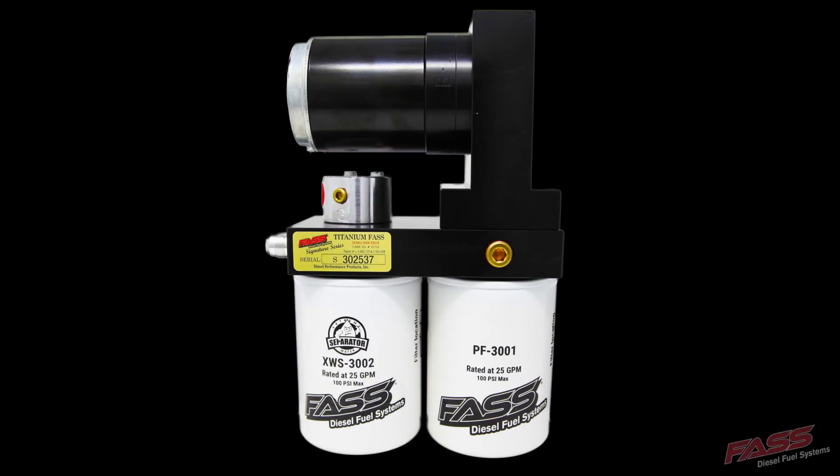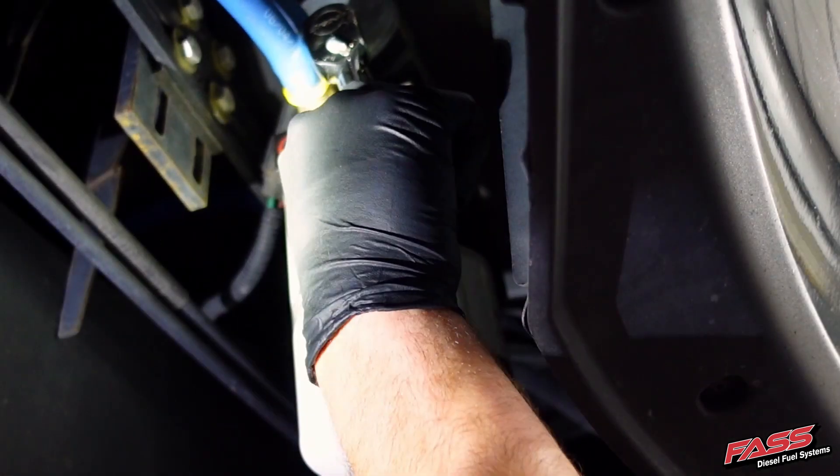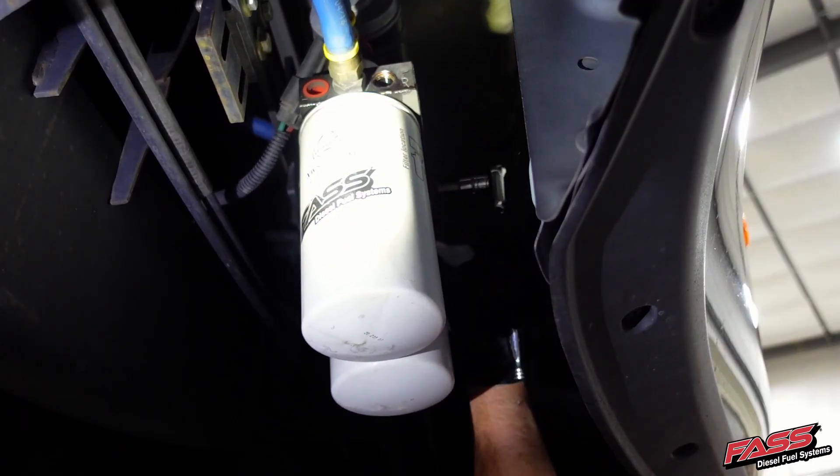If you're only installing one heater probe, you should install it in the inlet side of the FAST. When installing two heater probes, the second heater probe will go on the opposing end. Remove one or both heater port plugs from the FAST system depending on how many heater probes are going to be installed.